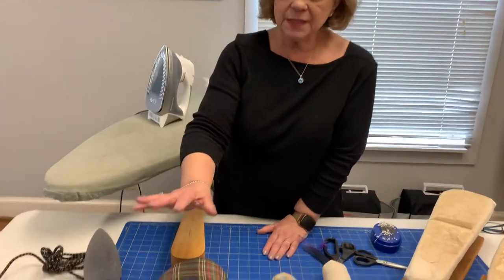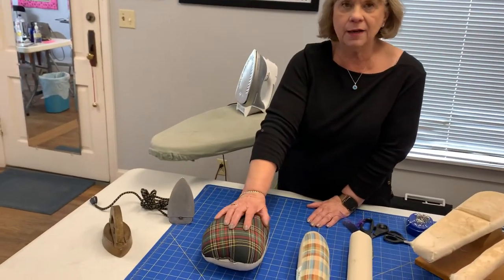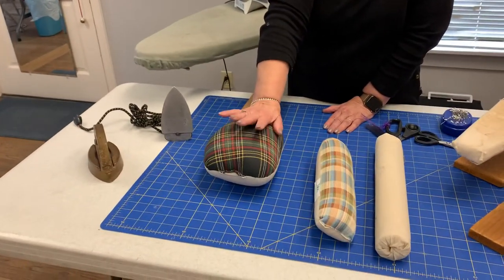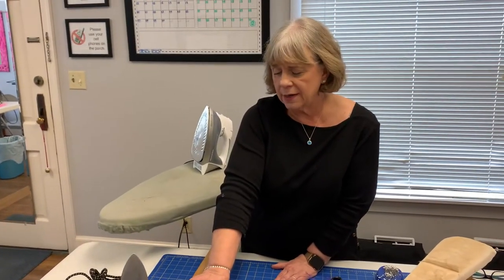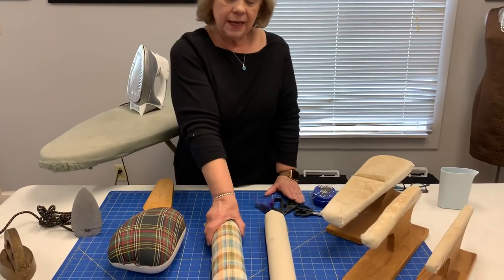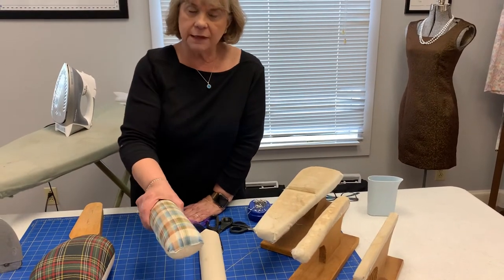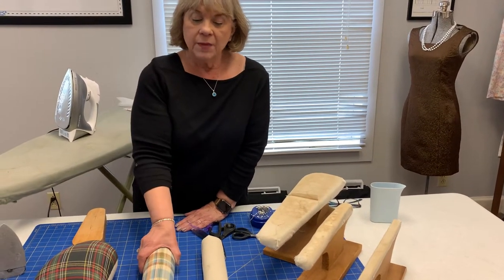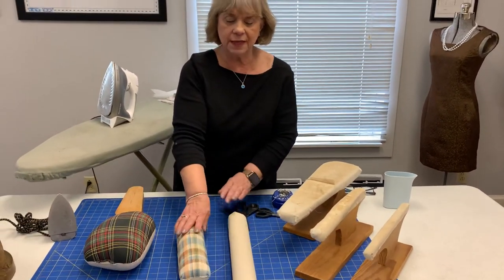Working over this way, this is called a pressing ham, and this is for getting into oddball corners, sleeve heads, all kinds of places where there's a curve. That's how I use it for ironing darts in. This one is just for seams, and it's kind of nice — it can go straight into a sleeve, for example, and you can press seams of pants legs with either one of these.